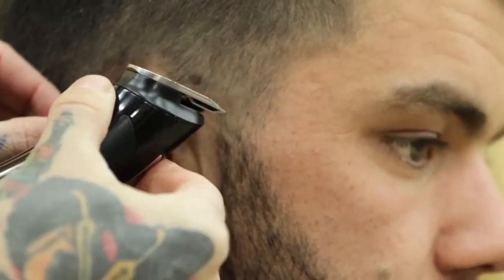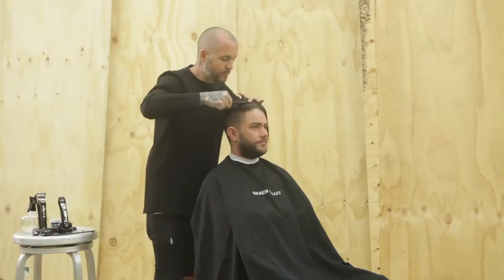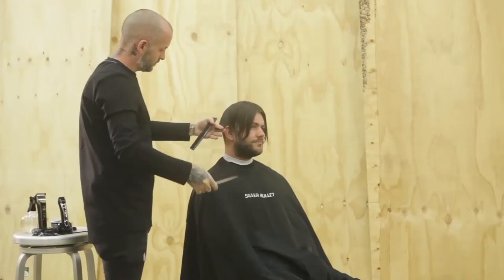Just to finish up, what I'm going to be doing is using the Silver Bullet Lithium Pro 100 professional trimmer. I'm just going to be using that to detail the perimeter, clean up around the edges, just around the ear and the hairline.